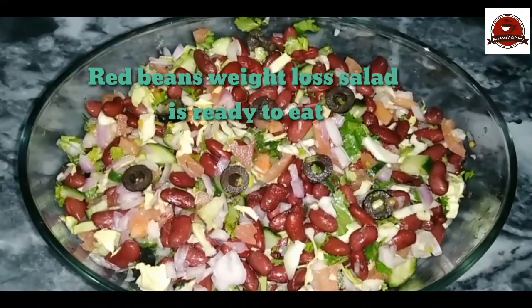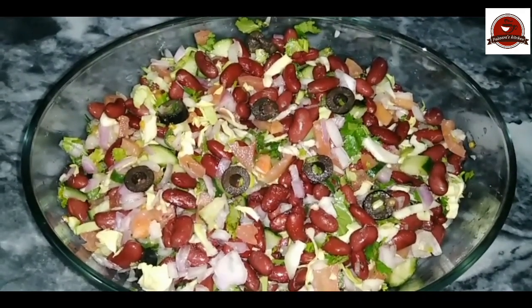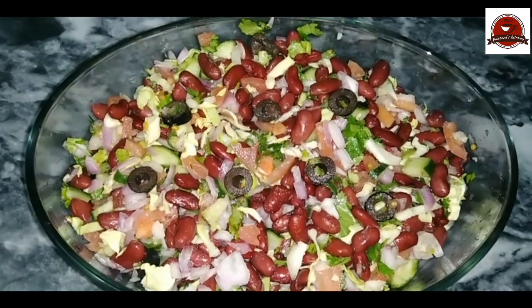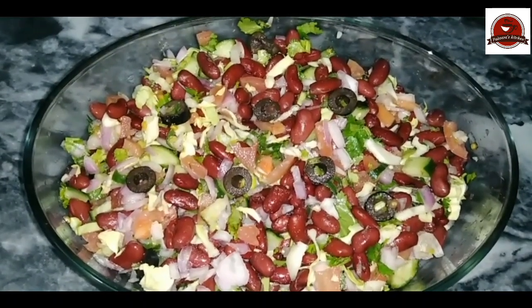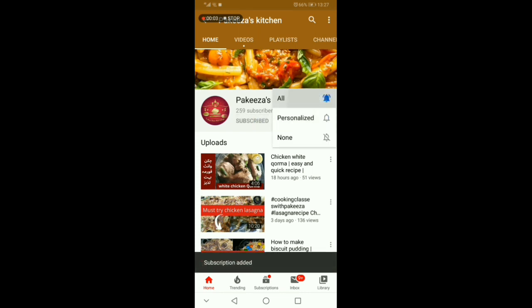If you like my recipe, please try it. Like, share, and subscribe. Thank you so much for watching. Don't forget to subscribe to my channel and press the bell icon so you get notifications.